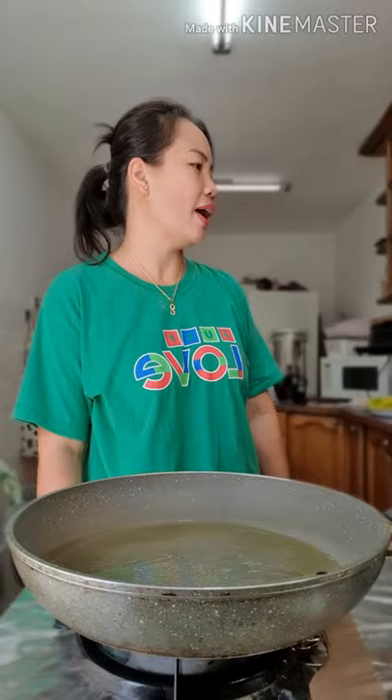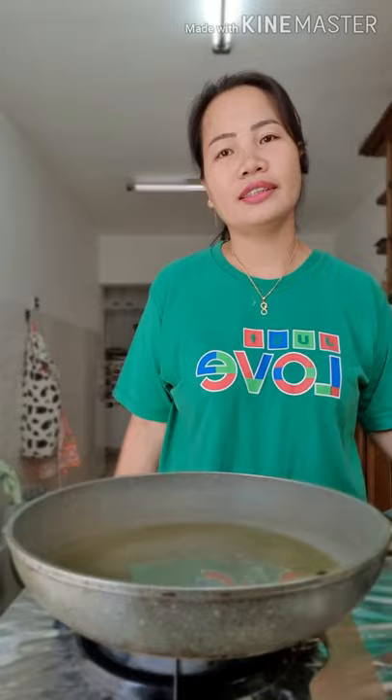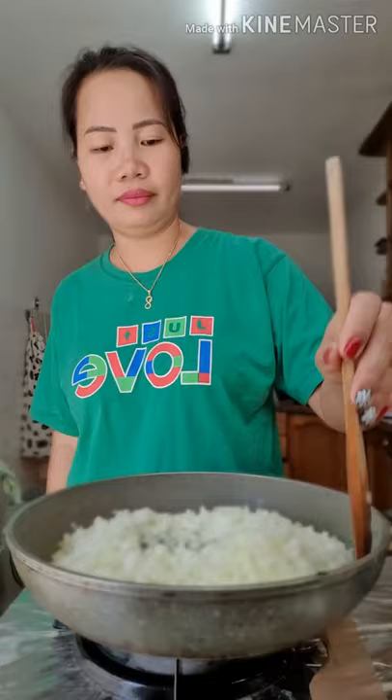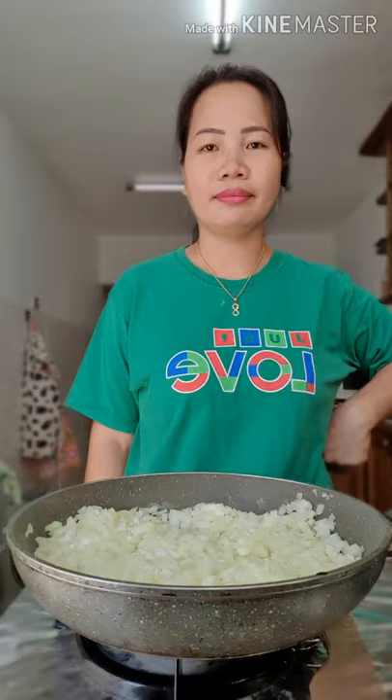Pagmainit na yung kawali, guys. Lagyan natin ng tatlong sibuyas. Mas madaming sibuyas, mas masarap. Okay guys, buko na yung sibuyas.